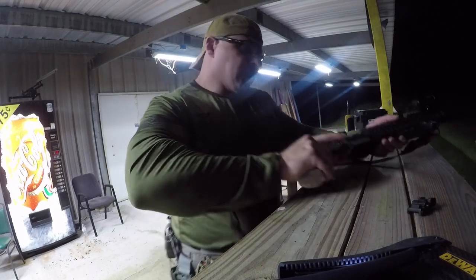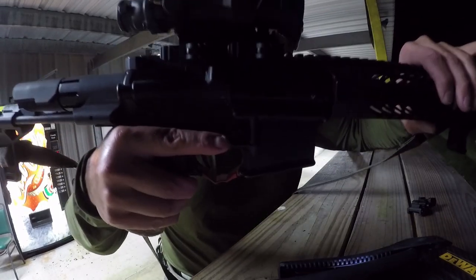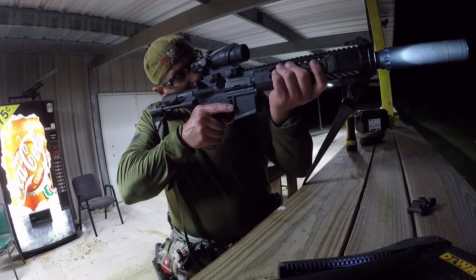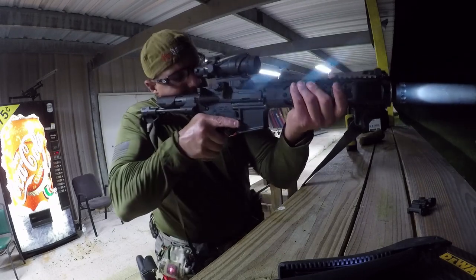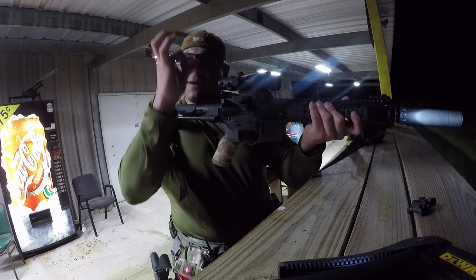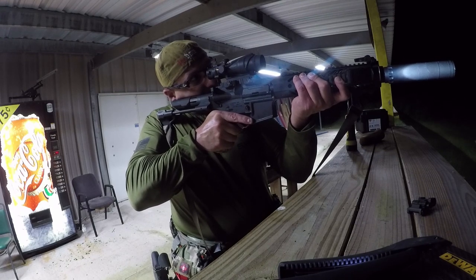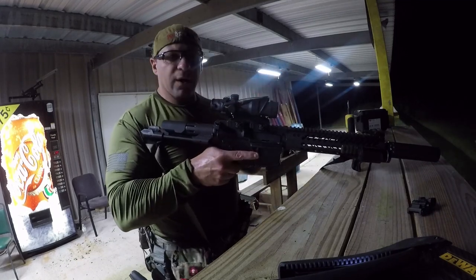The eye relief isn't that great, so I had to put it all the way to the end, the last notch. Because it's dark in there I have to use my light — you can see the light emitting. I close my eyes, put the rifle down, put my cheek weld on it — that's my natural stance. I look and I can see clearly through it. I don't see that bubble or that darkness shade coming in; that's when my eye relief is perfect. It is designed to shoot with both eyes open, and if you train that way, for me I like to have that precise aim while being aware of my surroundings.